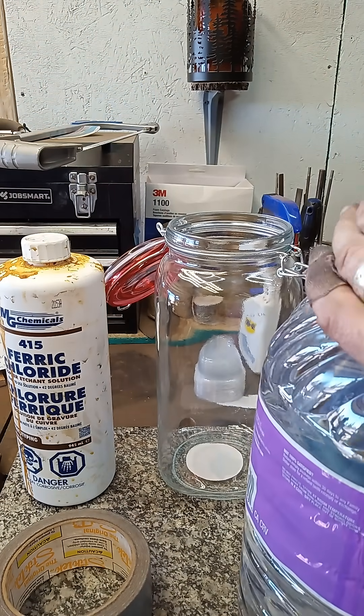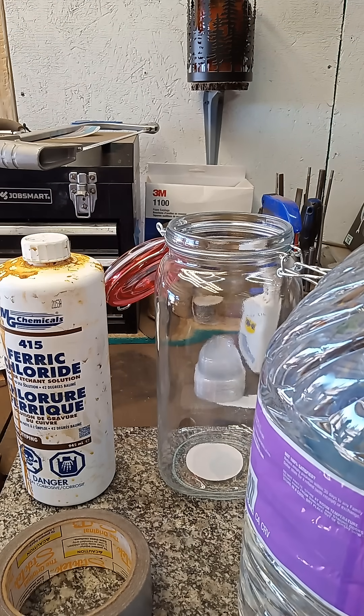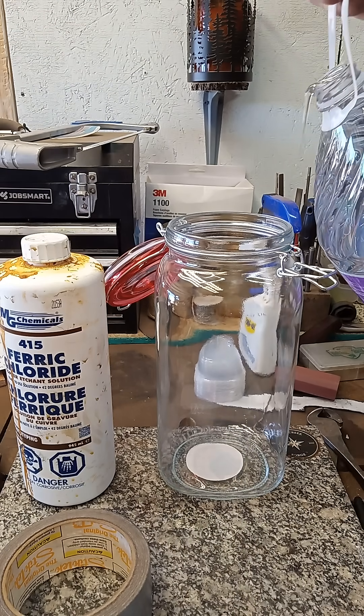Once you have your solution in there, you can keep it secured for as long as it's useful before you change it out.